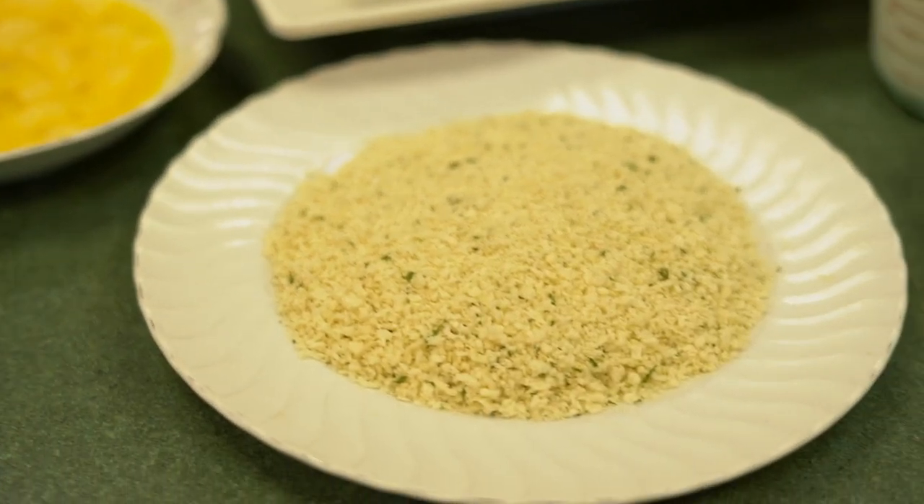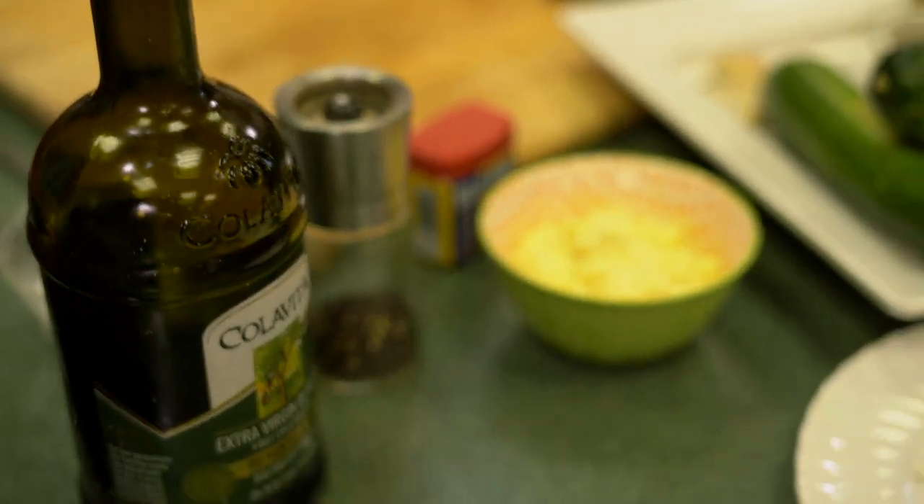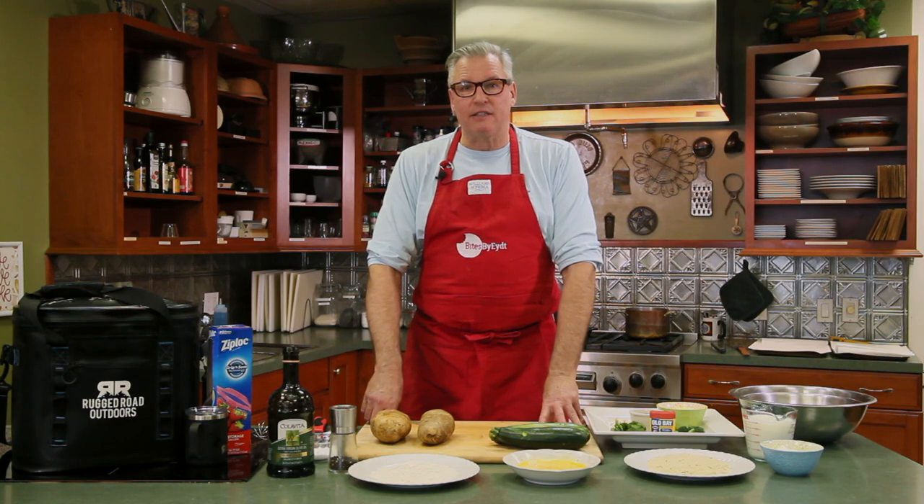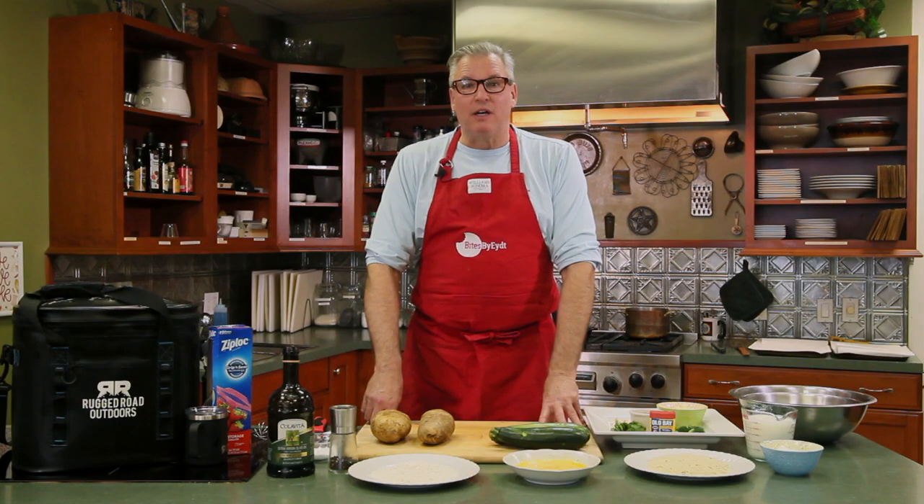We create simple restaurant quality food that you can make for your family and your guests. Today we're going to do our fan favorites — the bites that everyone loves to eat. We're going to do twice-cooked hand-cut french fries with an aioli mayonnaise sauce, then zucchini dredged in panko dipped into a homemade ranch dressing. Let's get started.